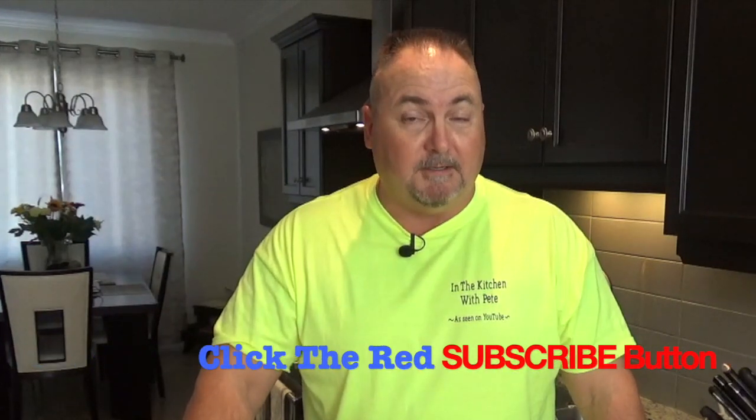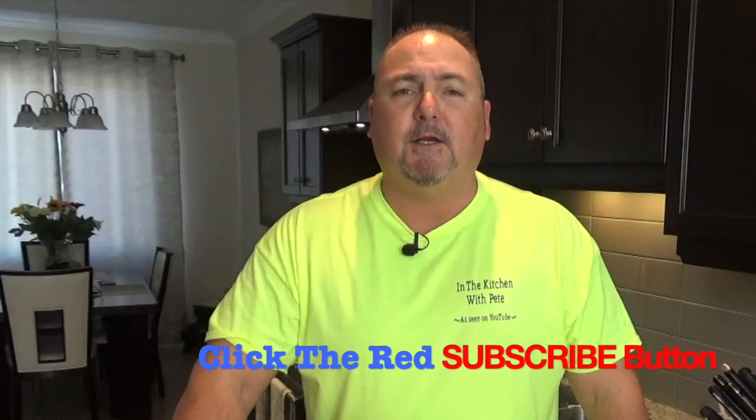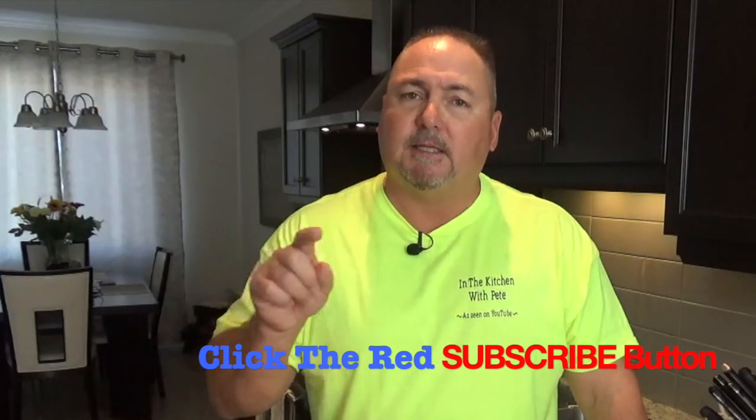I've got some great ideas for different fillings that you're going to see on future episodes of In the Kitchen with Pete. Don't forget to subscribe — I put out a new video every Monday. Just hit that subscribe button and you'll get notified. Thanks for coming out and watching In the Kitchen with Pete. Until next time, see ya!